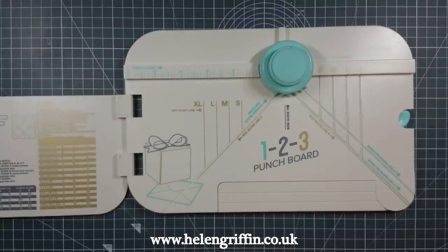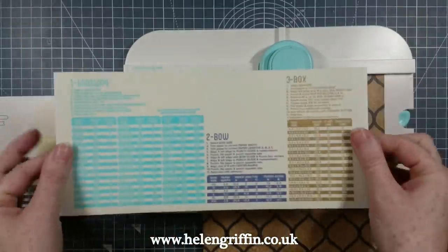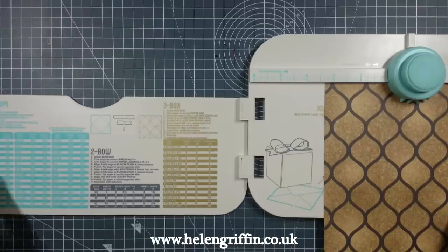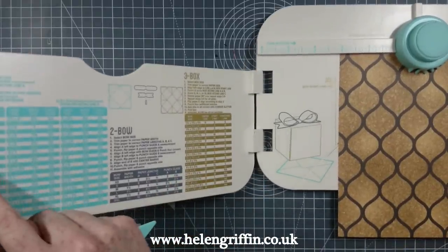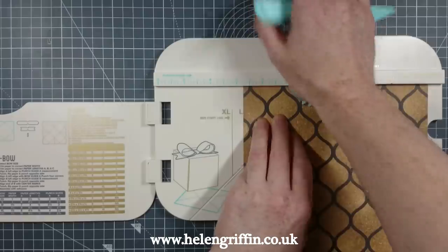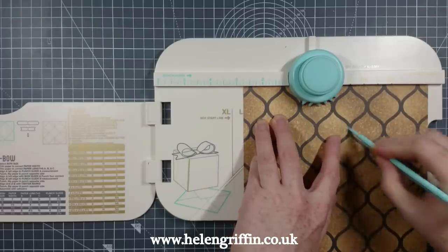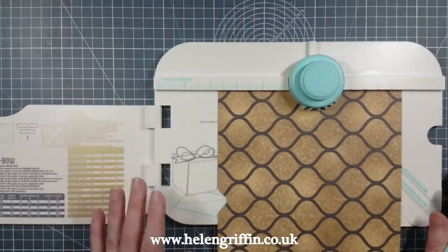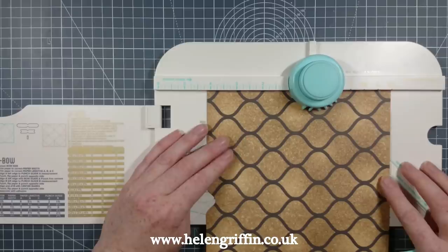We're going to go for the three by five envelope size. If you're working in metric, it comes with a sticker you can place over it to give you sizes in centimetres. Let's grab the bone folder. We're going for three by five, so I need to set it to two and three quarters. This is a really, really good 1-2-3 punch board — it deserves its own video. If you want a full demonstration, let me know in the comments and I'll do a full video.